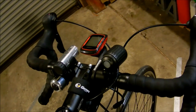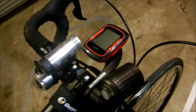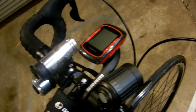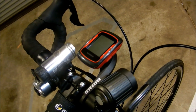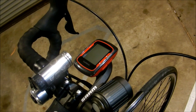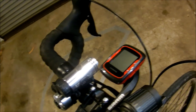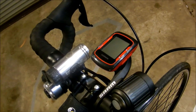So up here in the cockpit, we've got a Garmin Edge 500. It doesn't really do it constantly, but every so often it seems to just cut out and pause for ages. I did the 210k Around the Bay ride last year and it cut out after about 40 kilometers, so that was pretty annoying.